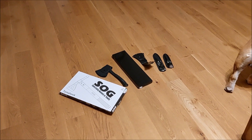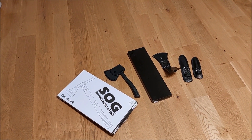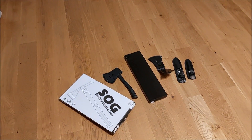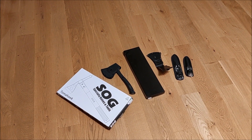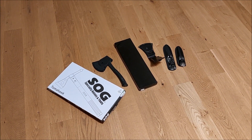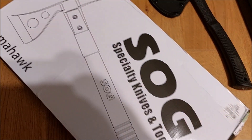Welcome! Today I've got something special for you. This is my arsenal of throwing weapons — tomahawks and knives. Let's check it out and unpack it.